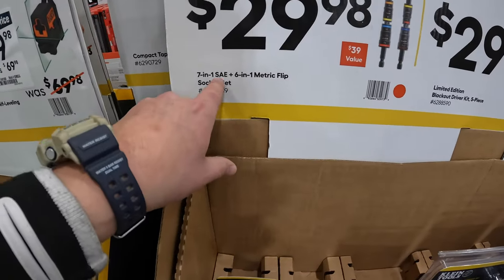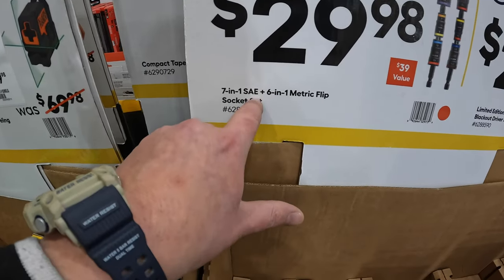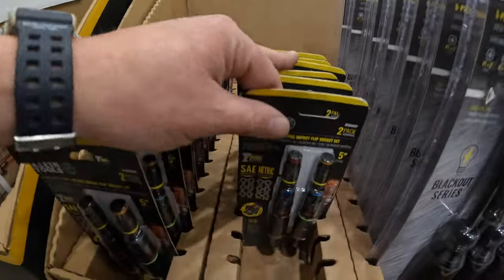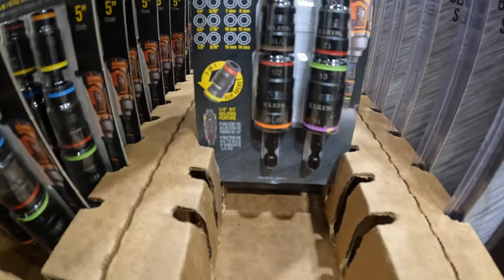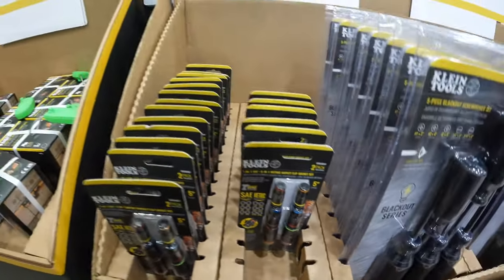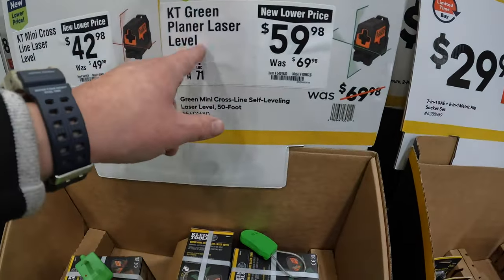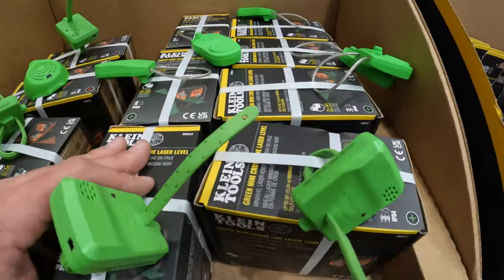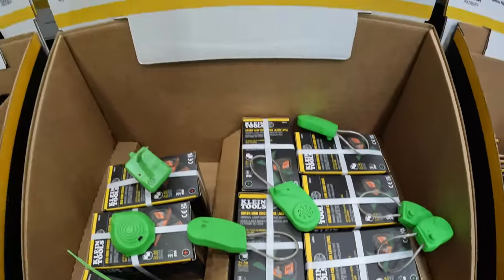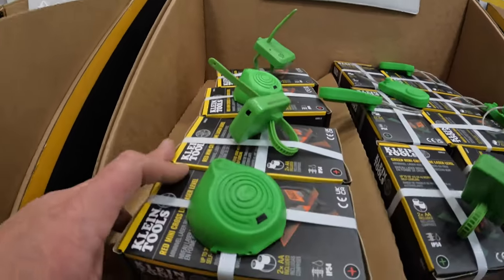$29.98 for the 7-in-1 SAE plus the 6-in-1 metric flip socket set — that is a good little stocking stuffer right there. $59.98 for the planer laser level. And then $42.98 for the cross-line self-leveling laser level, 35 foot.